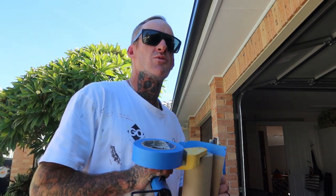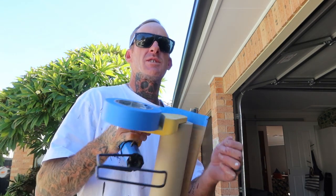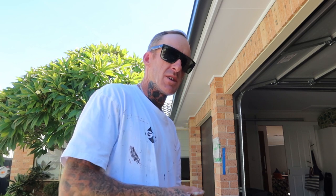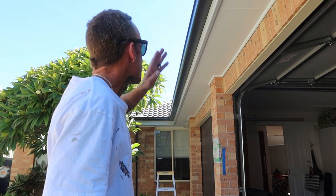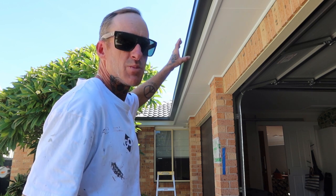Hello, this is Josh from Painting by Josh. I'm just going to give you a bit of a rundown on what I like to do when I'm going through taping up gutters, fascia, soffits - anything really. I need a bit of counterweight to hold everything down to stop it flapping. I'll show you the process of me taping up the fascia board, getting it ready for spraying out the guttering.